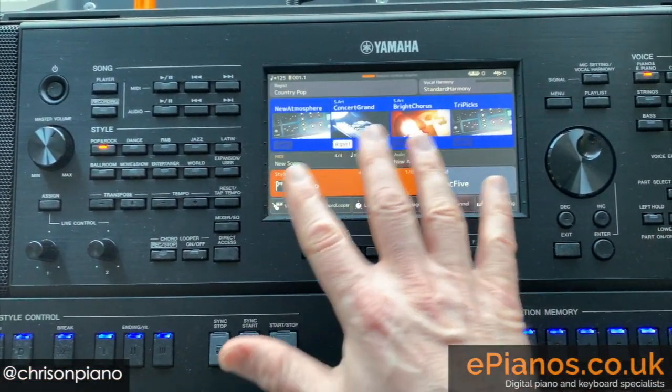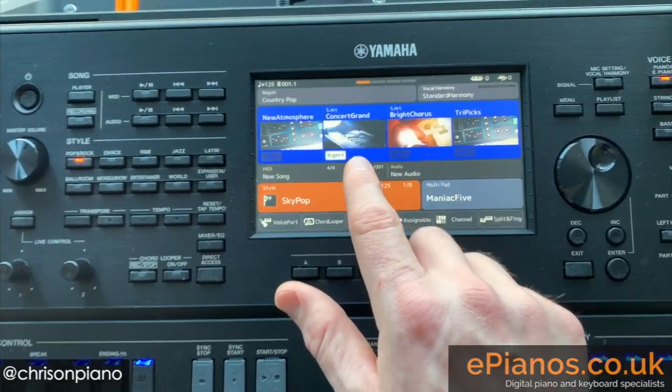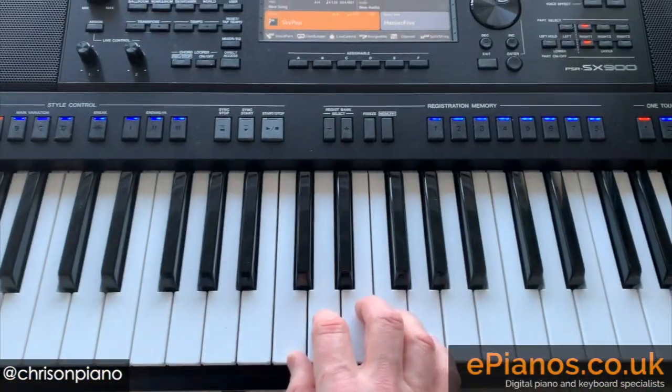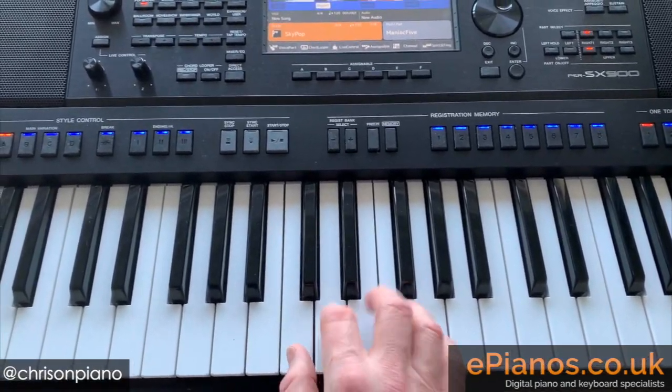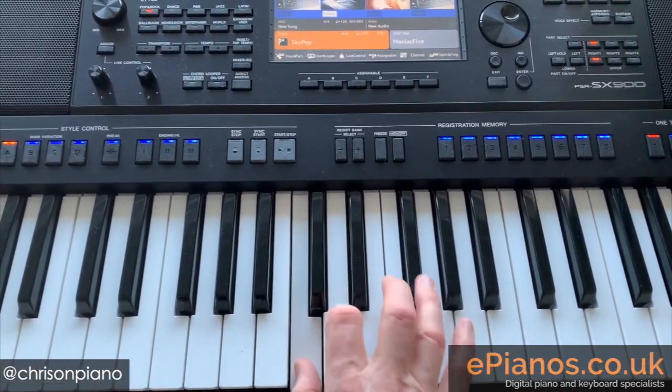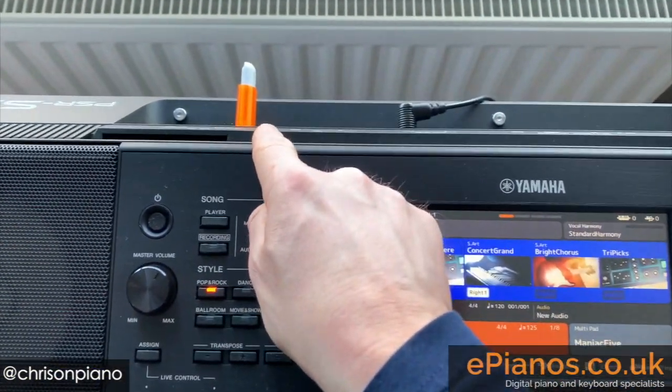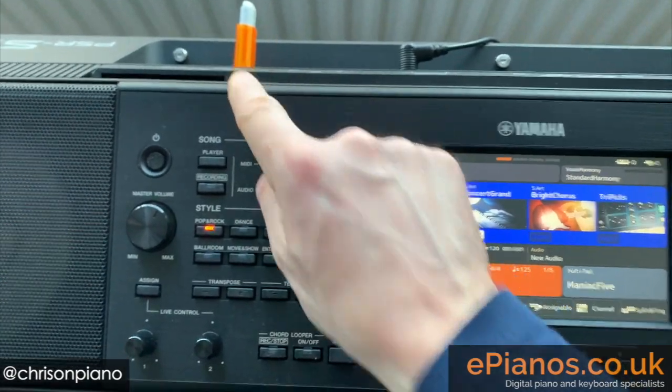So what I'm going to do first of all is set up the keyboard how I want to play it, and all I'm going to do is play a little bit of piano. In fact, this is going to be the entirety of my song. So here's how we record that as an audio file and then get it onto a USB stick that I've got plugged in the back here.